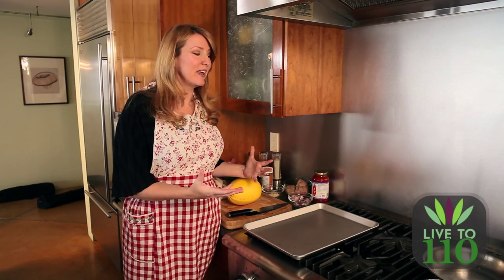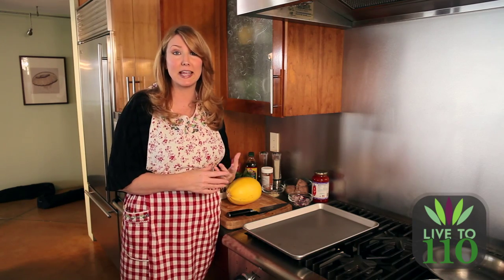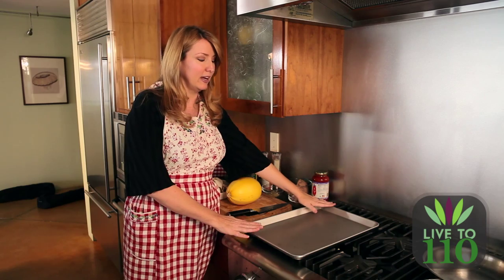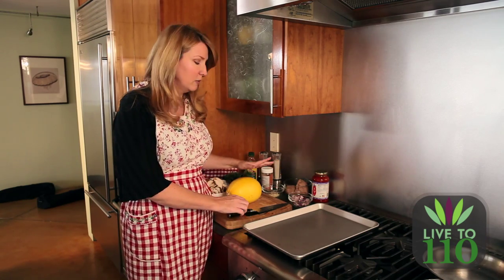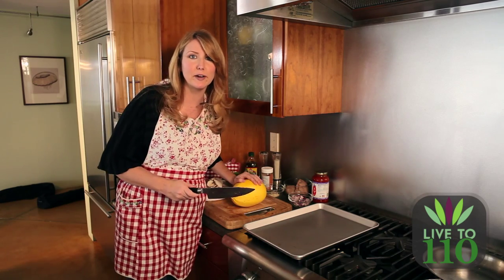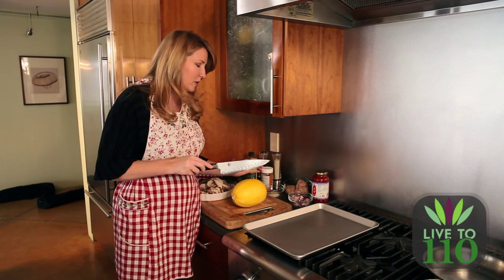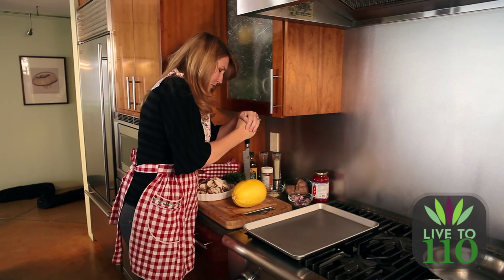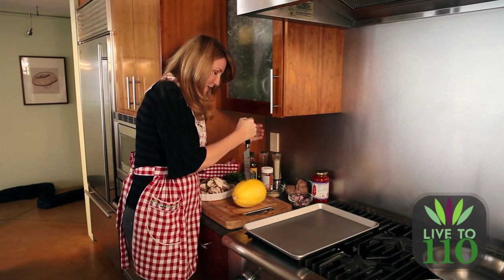We're all set to make our turkey and mushroom marinara and the first thing we have to do is make this spaghetti squash and put it in the oven. You take a cookie sheet or baking pan, whichever you like, and take your spaghetti squash and you've got to cut this sucker up. These things are hard as a rock, so wish me luck. You're going to be heating your oven up to 350 degrees.